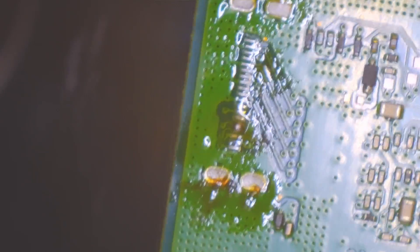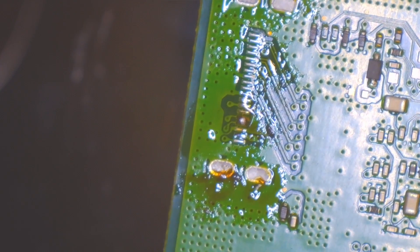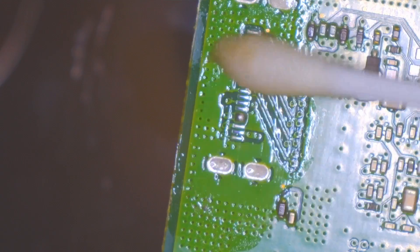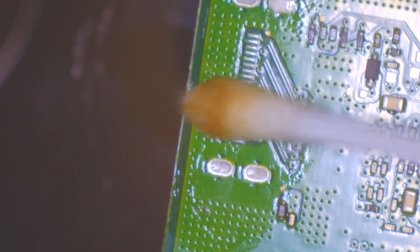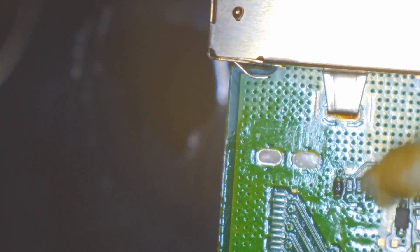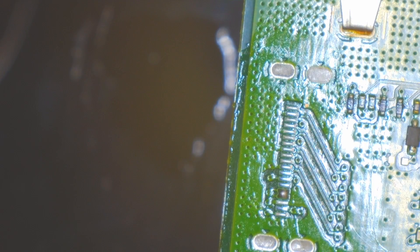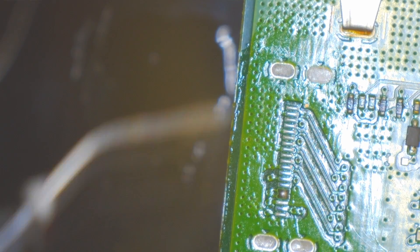The port came off pretty easy after that, and luckily did not have any ripped pads, which always makes for a nice and easy repair. We just need to tidy up these pads.